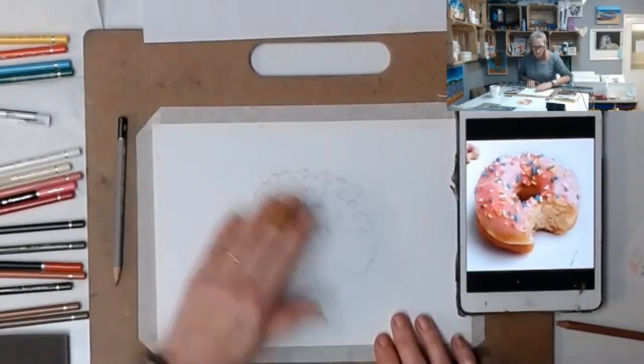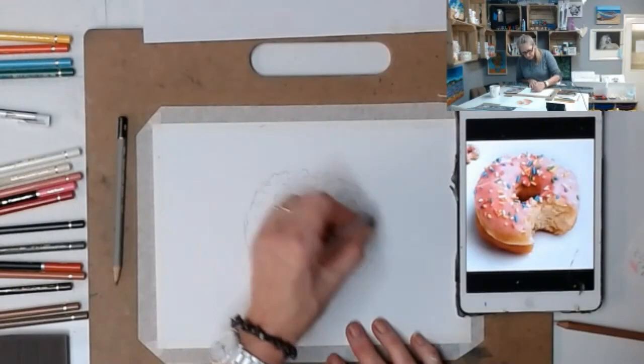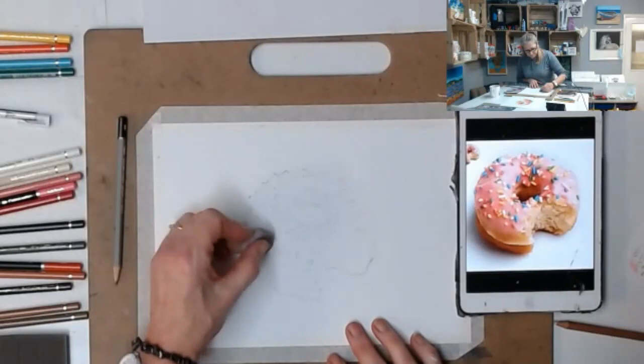My donut is sketched and you can see how many sprinkles I've put on it. I'm just going to use my eraser to go over the top - if your pencil looks a bit dark, just lighten it. Make sure you can still see it. I'm just gliding my eraser over the top to take some of the graphite off so it's not going to look unsightly when I start coloring in.